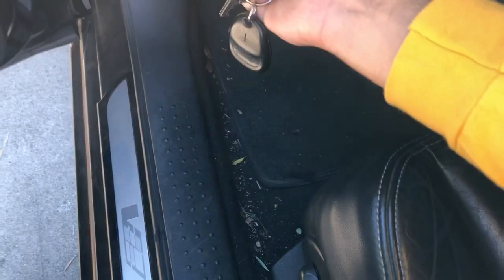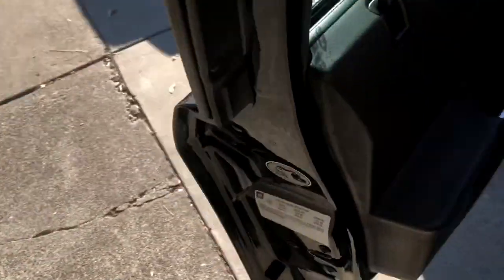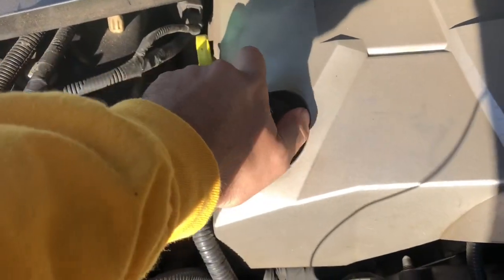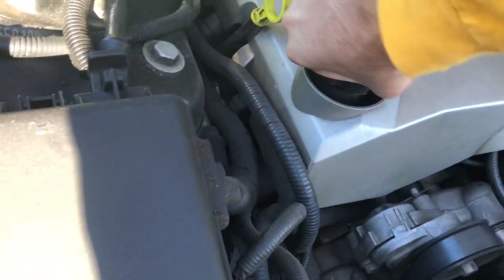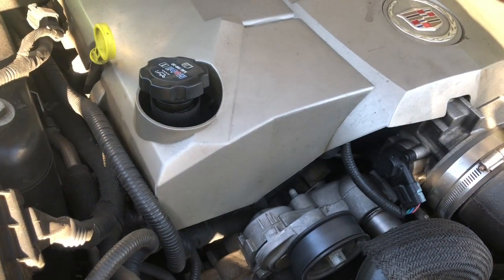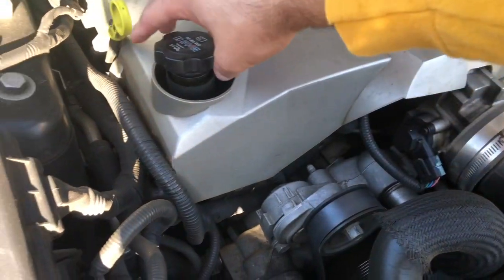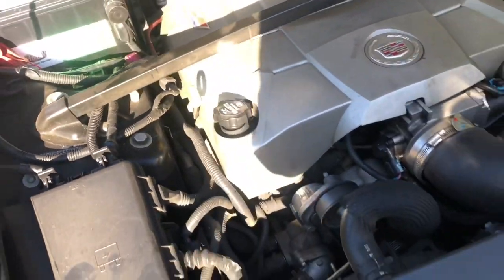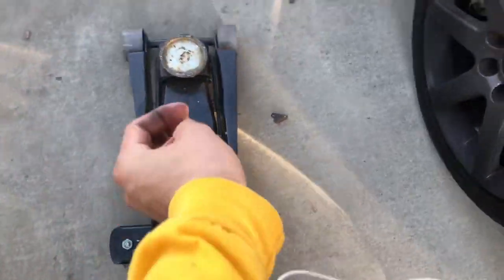Now that we've got the car all warmed up to operating temperature, go ahead and turn it off. If your car is manual, put it in gear and set your parking brake. Go ahead and pop your hood — I know my car is hella dirty, it's just been sitting. Next thing I like to do is loosen up my oil cap. When you're draining your oil, it's going to flow out quicker because taking off the cap creates a vacuum that sucks the oil out faster.